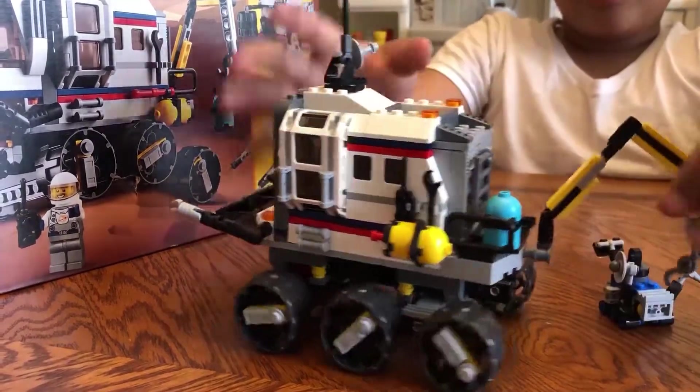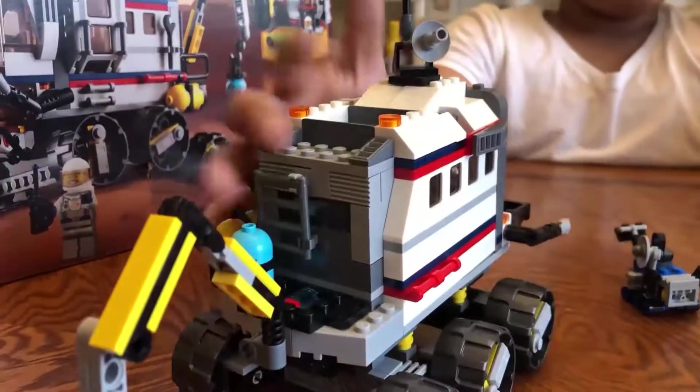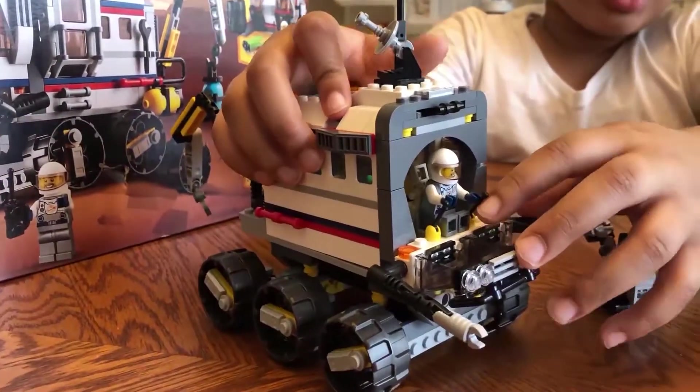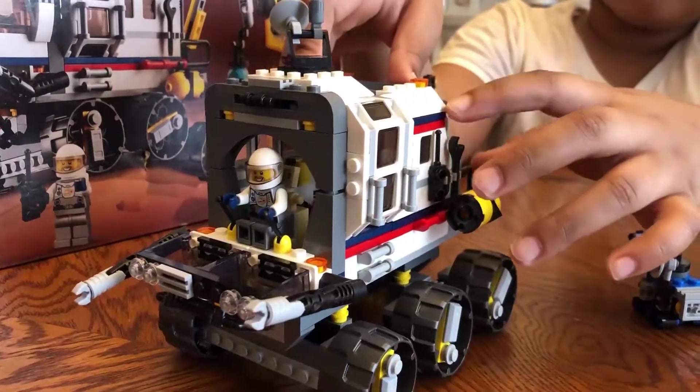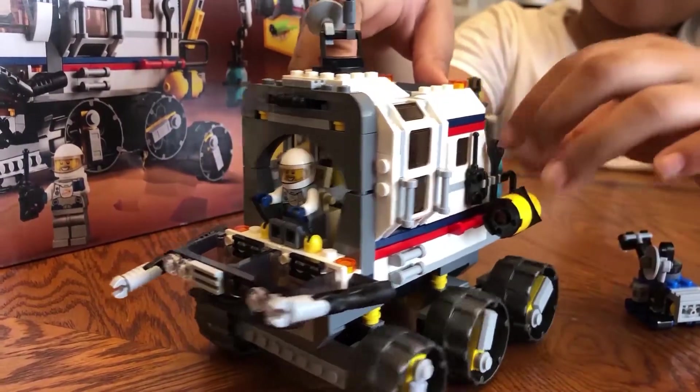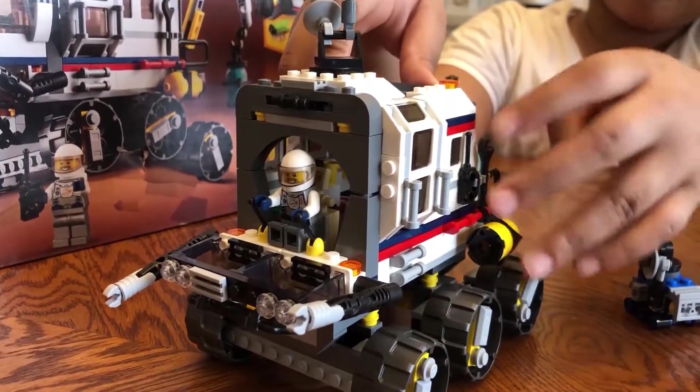And then let's talk about this. You got the guy in there — he has his controls, the walkie-talkie and his screwdriver. He's taking his air tanks.